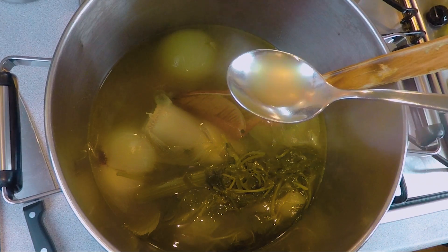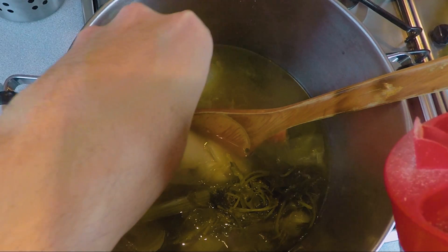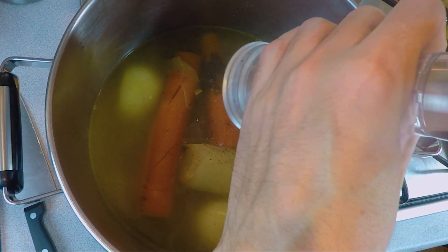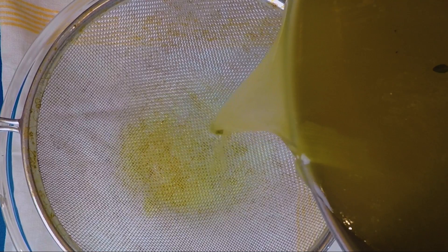Give it a taste and see how much seasoning it needs. Here I'm only adding a little salt and some fresh black pepper. Finally pour the broth through a fine sieve and set aside.